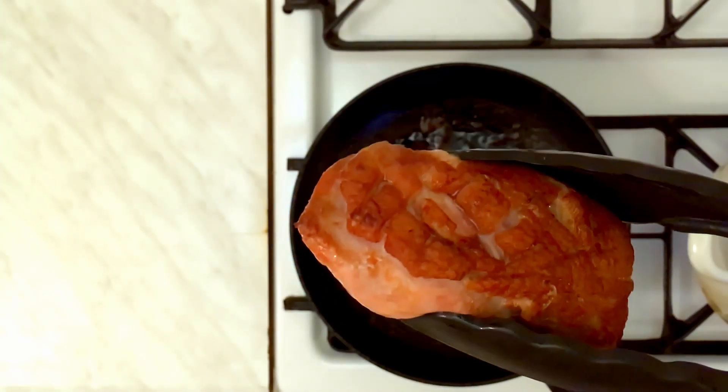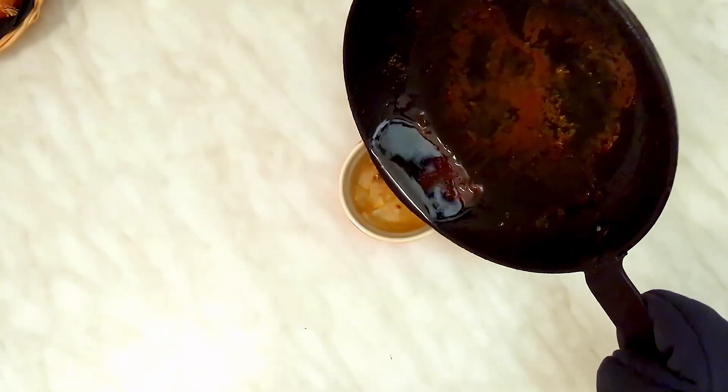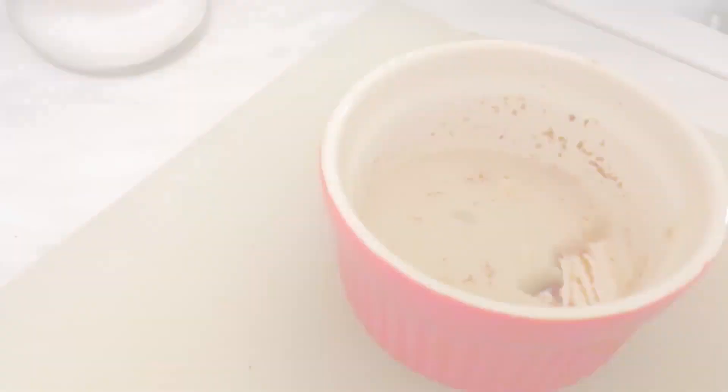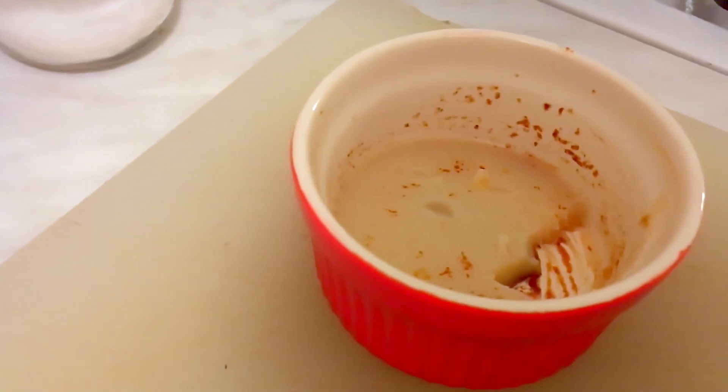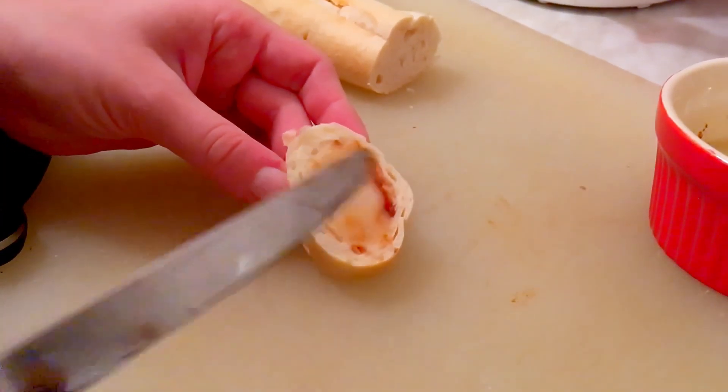When it's ready, put them aside to rest for at least 10 minutes before cutting. And if you think I'm throwing that leftover fat away, you must be crazy. You can store it in the refrigerator for up to one month — but to be honest, I just ate it with bread right away.